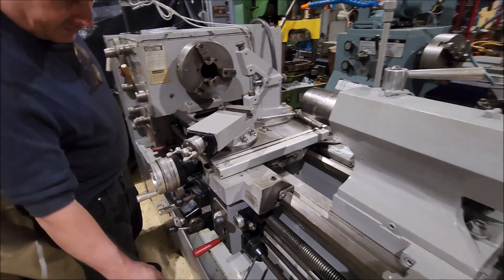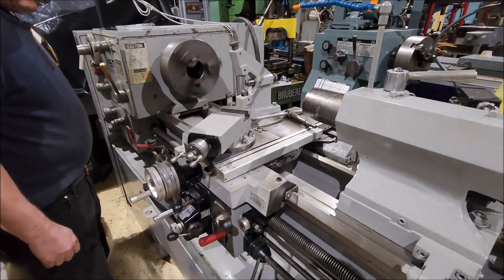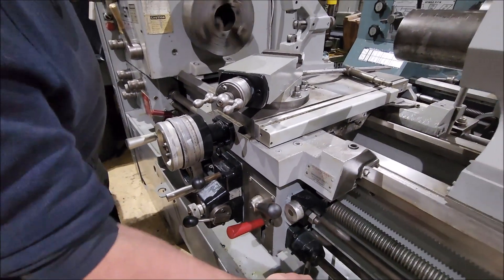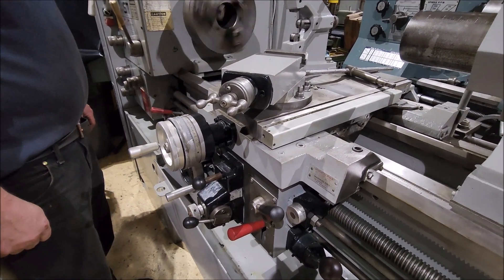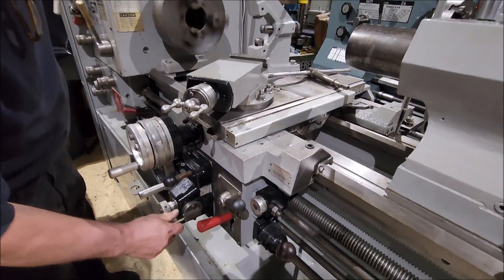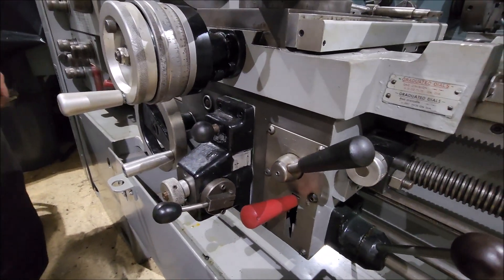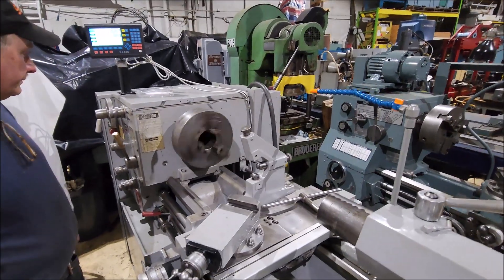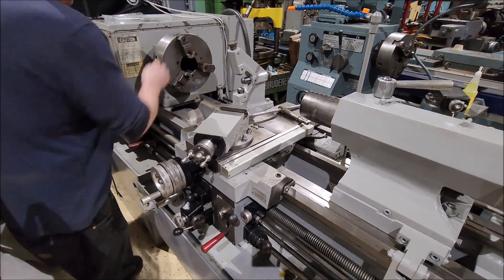Let's set the machine here up and run it. Let's do a cross feed here. We need to do a quick feed reverse here. Let's use the table feed. We need some low range here.